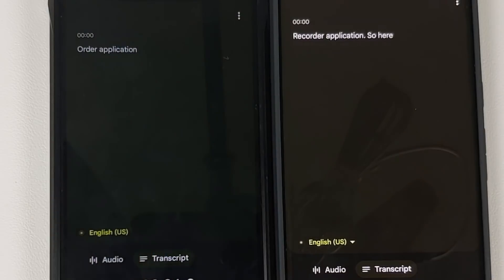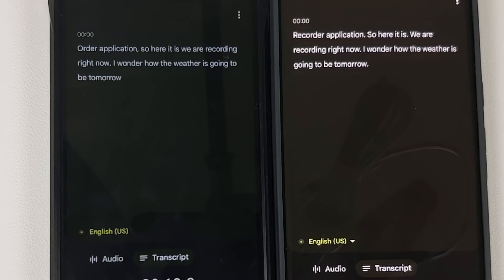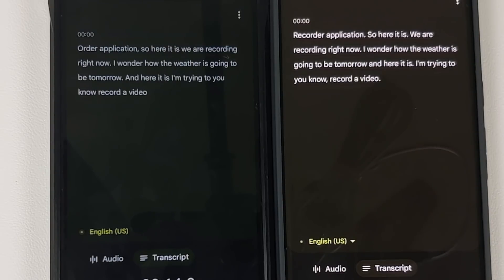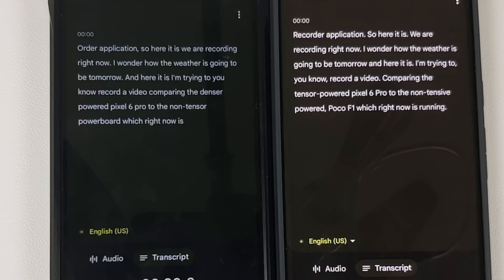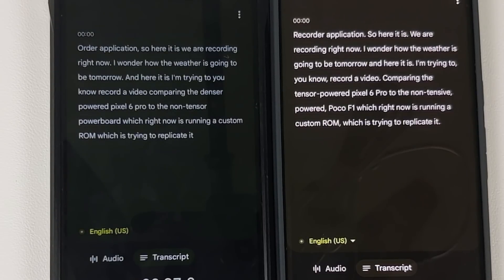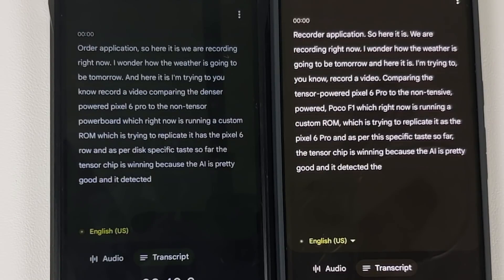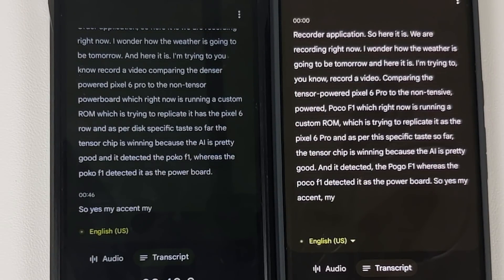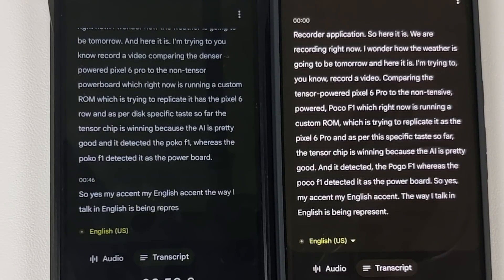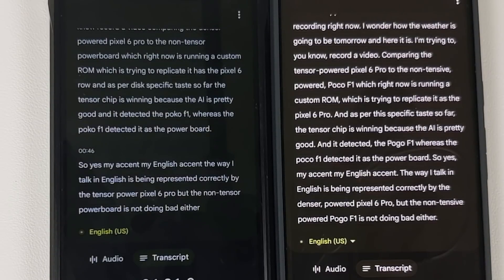Next test is for the Recorder application. We're recording right now — talking about the weather, comparing the Tensor-powered Pixel 6 Pro to the non-Tensor Poco F1 running a custom ROM replicating the Pixel 6 Pro. So far the Tensor chip is winning because the AI is pretty good: it correctly detected 'Poco F1' whereas the Poco F1 transcribed it as 'power board.' My English accent and the way I speak is being represented correctly by the Tensor-powered Pixel 6 Pro, though the Poco F1 is not doing badly either.